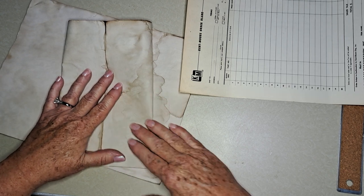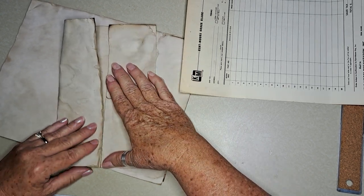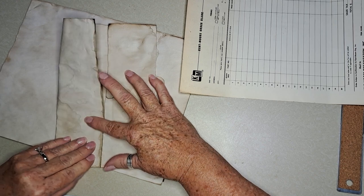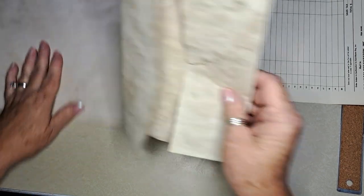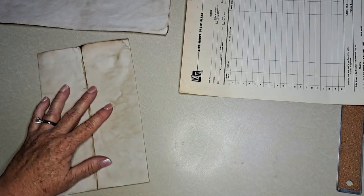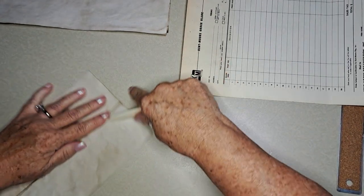I'm just going to use a coffee-dyed sheet for fun — you don't have to. You could actually use a digital paper, which would be really pretty to do. Then I'm just going to crease it a little bit.